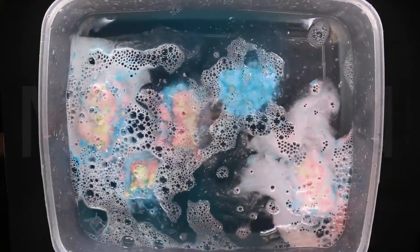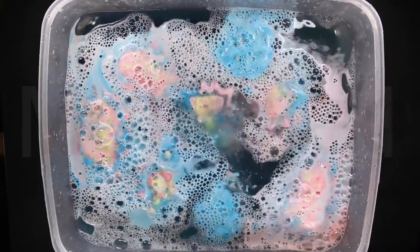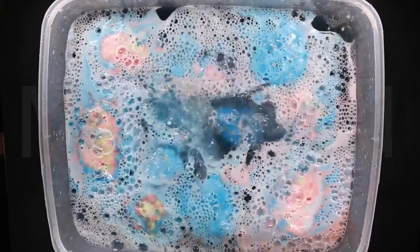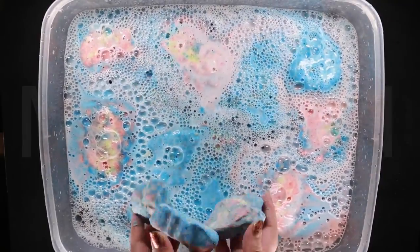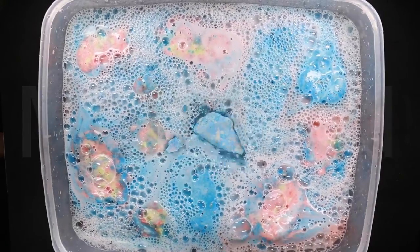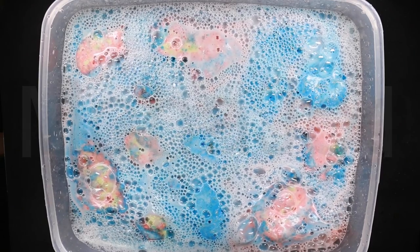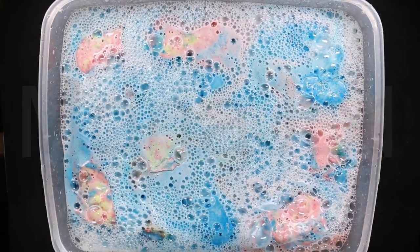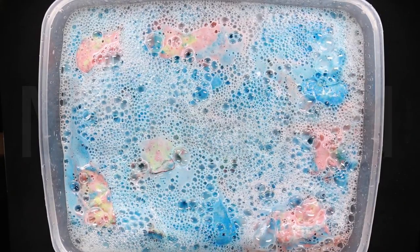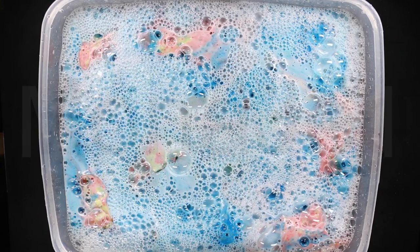This bath bomb is absolutely gorgeous in the water — it is like bath art from Lush. It has an incredibly slow foaming effect that goes on for a long time. In that time you get a lot of blue foam with stripes of red shooting out in all directions, as if the comic book bubble has come to life. When things settle down, you're left with bits of red, blue, and yellow bubbles which slowly melt into the water, creating a soft blue hue.